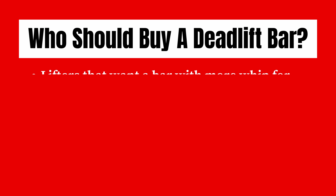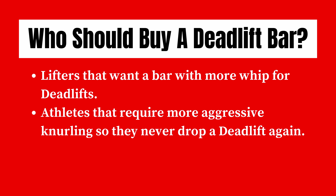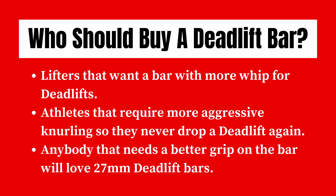Who should buy a deadlift bar? Lifters that want a bar with more whip for deadlifts should get a deadlift bar. If you have a history of dropping your deadlift PRs because the knurling's not aggressive enough, deadlift bars have probably the most aggressive knurling you can get, so you're never going to drop a deadlift again. And anybody that needs a better grip on the bar is going to love a 27mm diameter bar because you can wrap around it a lot easier.